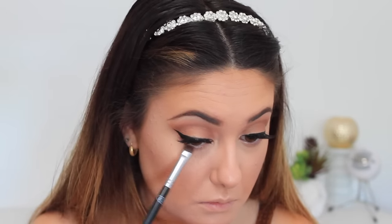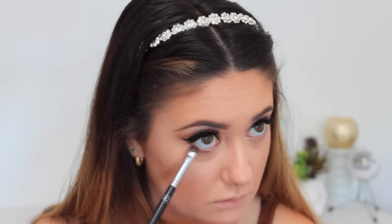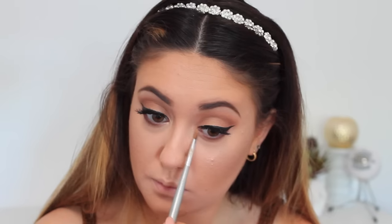Next I'm applying Coco Bear to the lower lash line, blending it out three quarters of the way across. I leave a little portion where I'll add Nylon and connect that to the inner corner highlight, so it brightens up the eyes.